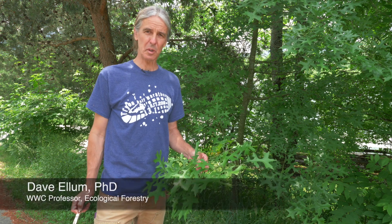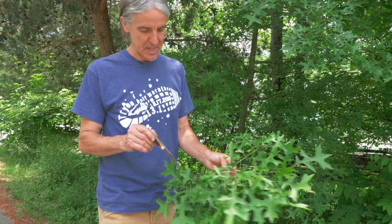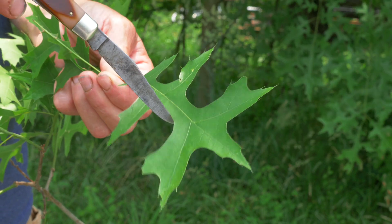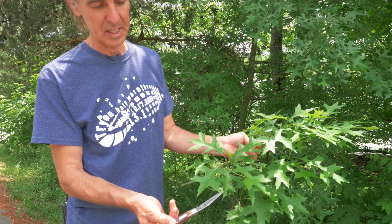This oak is scarlet oak, Quercus coccinea. You can tell scarlet oak because of the very deep lobes and sinuses, cut almost down to the mid vein. It's also one of the red oak group, which has the points on the end of the lobes.